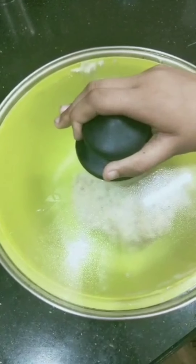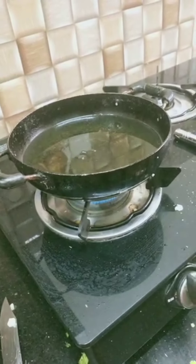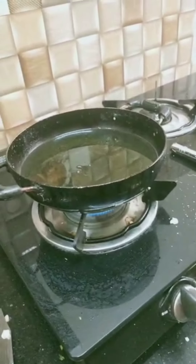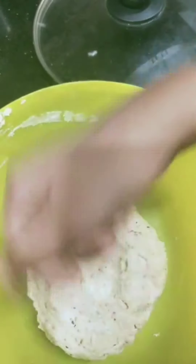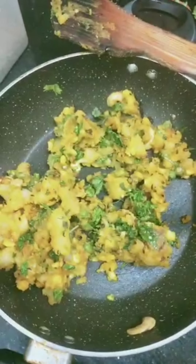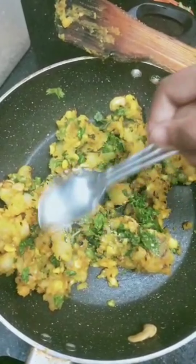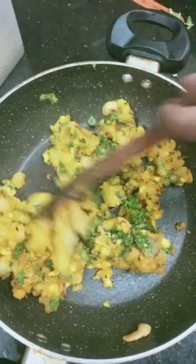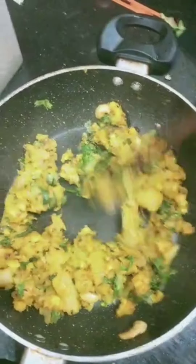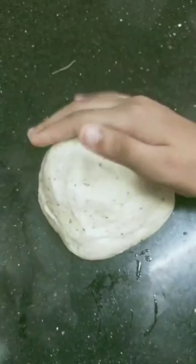Now let us check our dough. Let us also heat our oil for deep frying. Friends, I forgot to mention — please add 1 tablespoon of sugar to the dough and mix it. Our dough is very soft. Now let us roll it like a chapati.